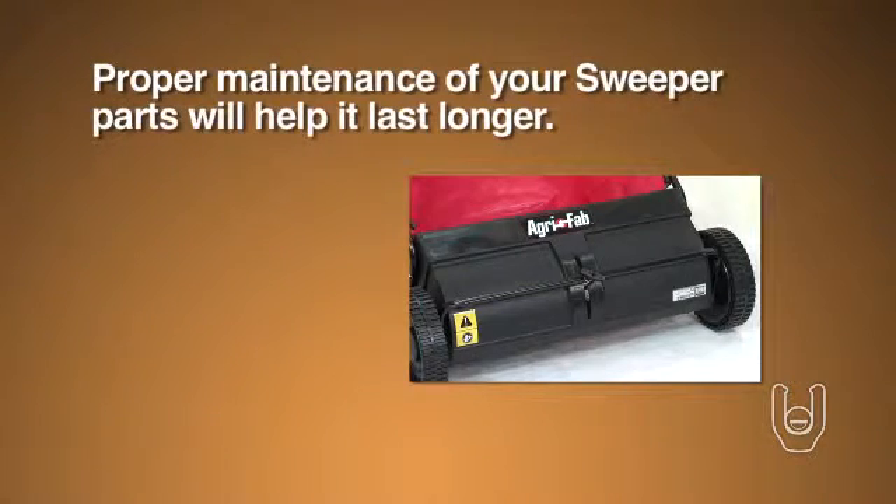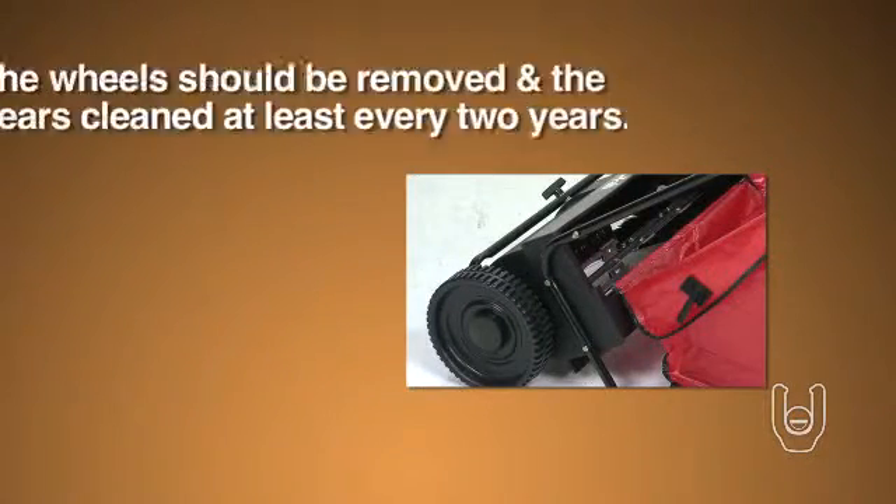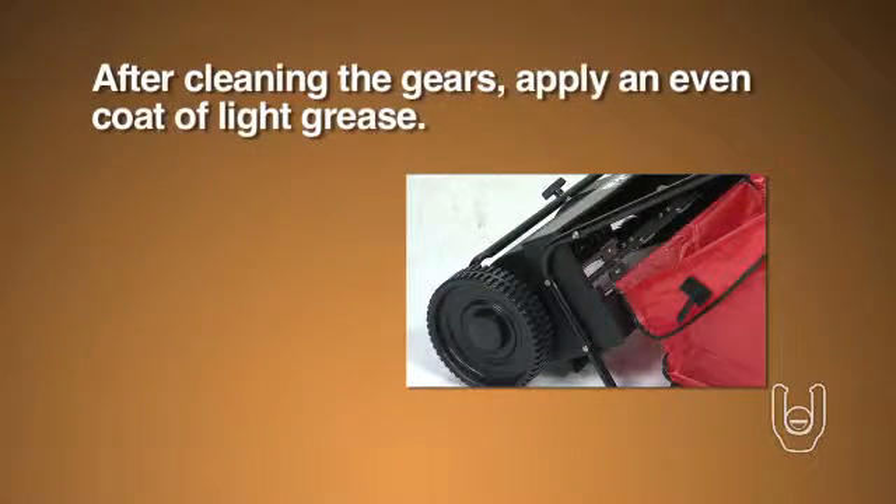Proper maintenance of your sweeper parts will help it last longer. You should put a few drops of light oil on the brush shaft bearings twice a year. The wheels should be removed and the gears cleaned at least every two years. After cleaning the gears, apply an even coat of light grease.